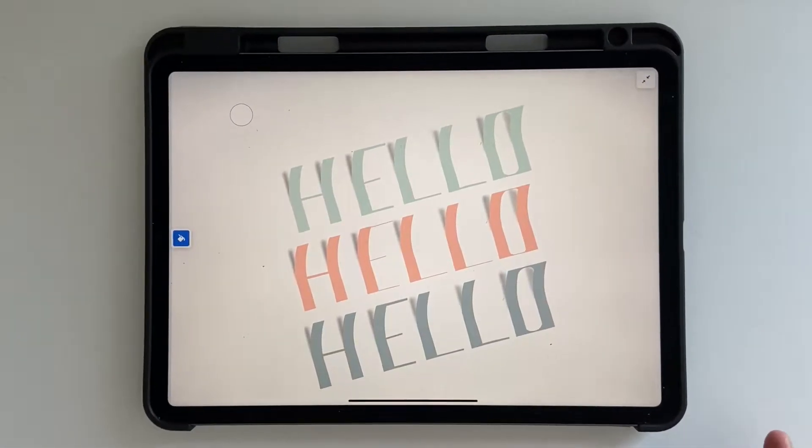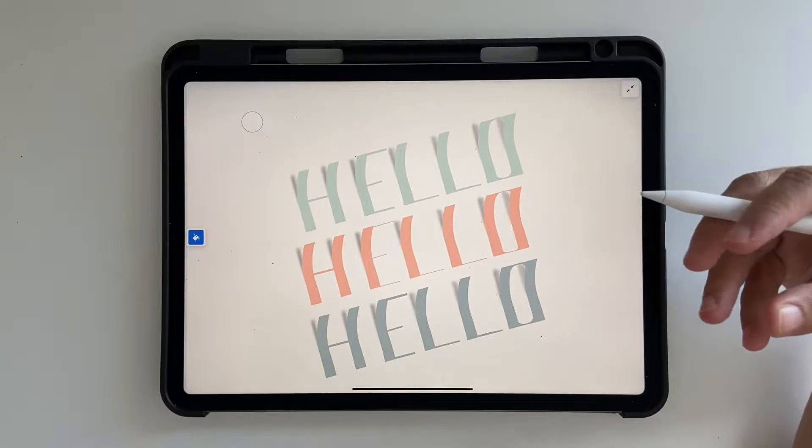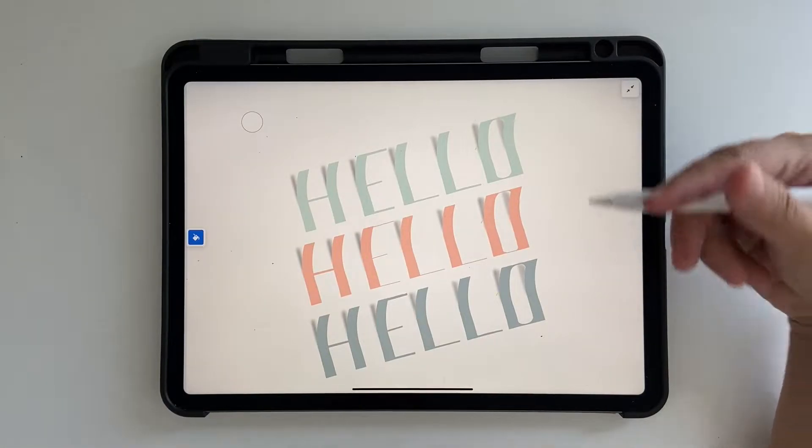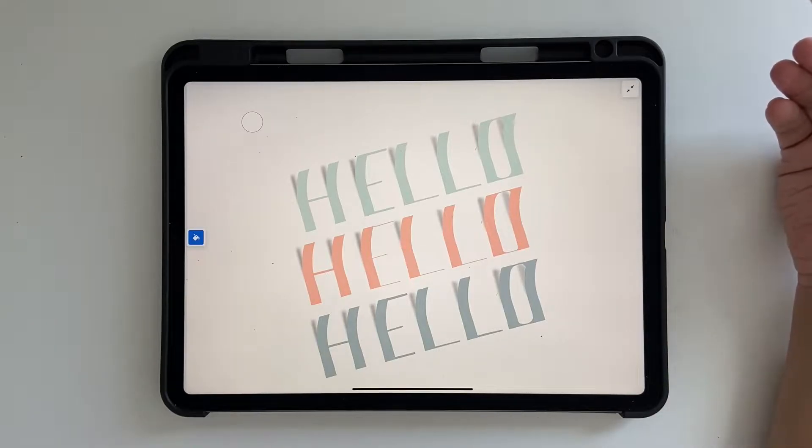Hello and welcome back to this channel. In today's tutorial we're going to learn how to create lettering that creates an illusion that the lettering is bent, folded, or rising above the surface of the paper. Let's get started.